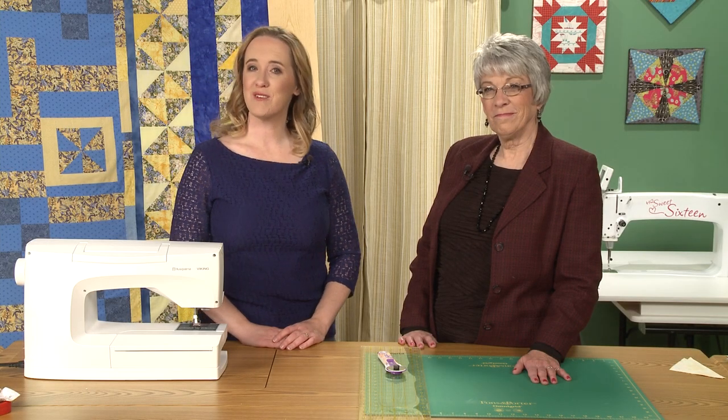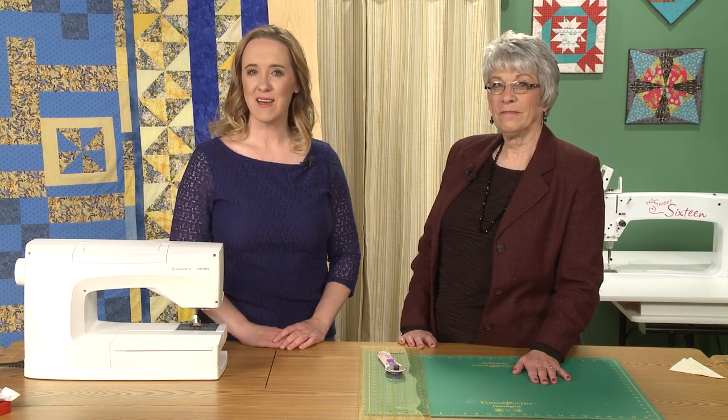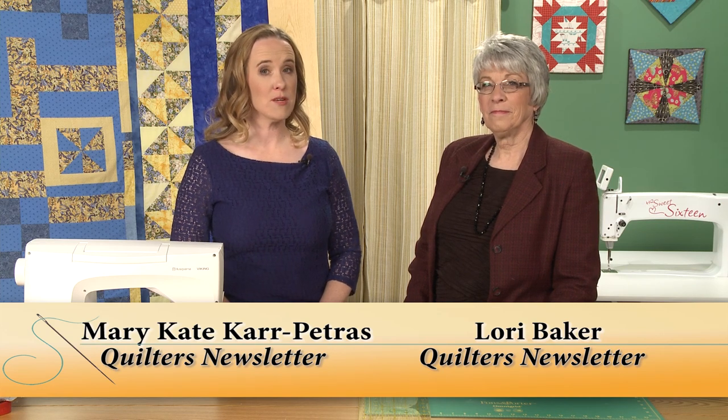Hi, and welcome to Quilters Newsletter TV, The Quilters Community. I'm Mary-Kate Karpetris, and I'm here today with Quilters Newsletter's creative editor, Lori Baker. Lori, hello.